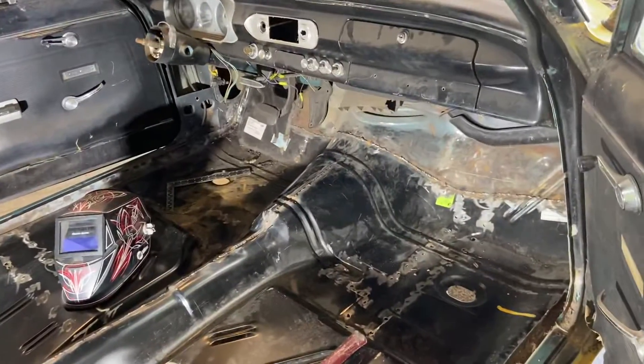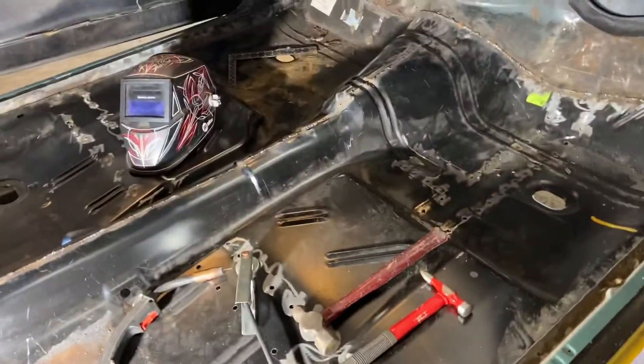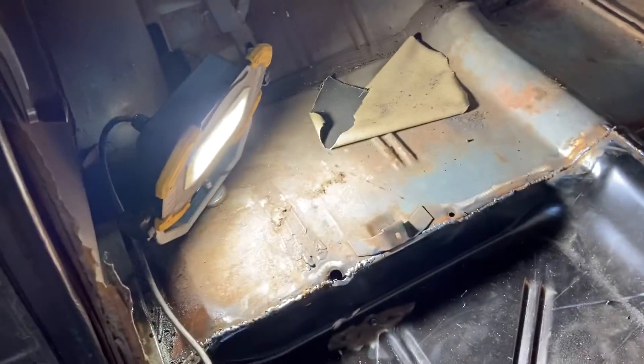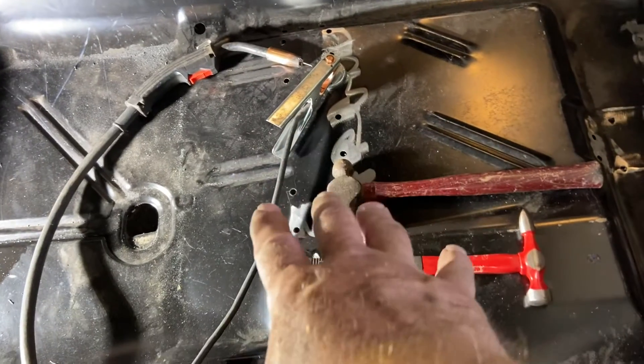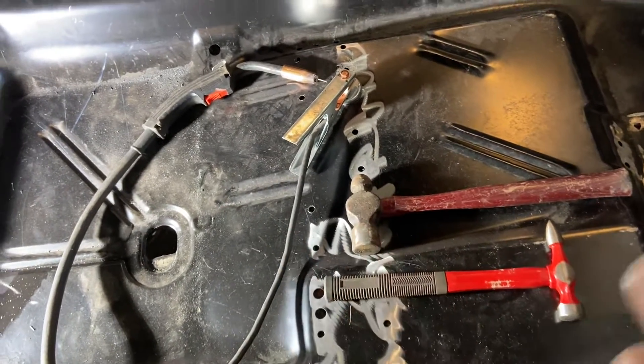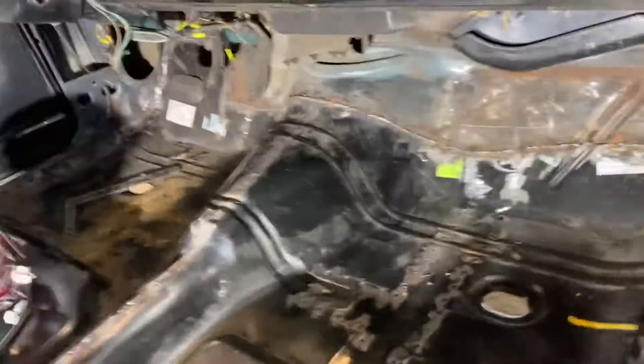All right, just a quick couple minute update. We got floors all the way around, all the way in. Got a couple things to do where the seat hooks are. I still got to run the rosette welds along that seam there. I've got to weld in the subframe. This little floor brace that's under here was more rotted than what I wanted. Then I got a couple adjustments to do up into the firewall there where I wasn't happy with the way things were.